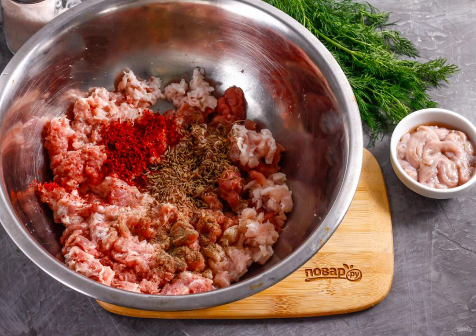Mix everything thoroughly, then put the minced meat in the refrigerator for at least 6 hours. You cannot immediately stuff the intestines with minced meat — fennel seed oil should stand out in an open space.